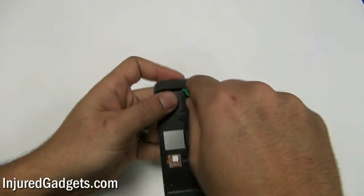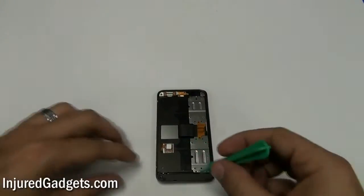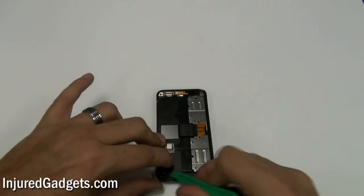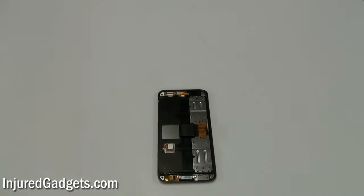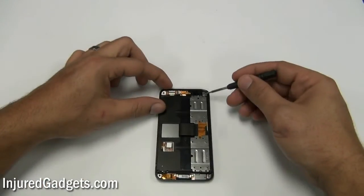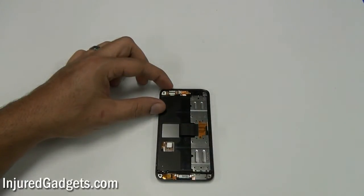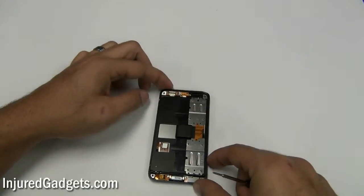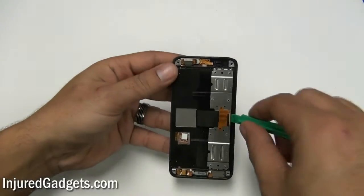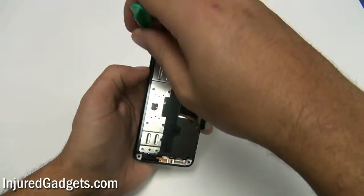Once you remove these two clip frames, you will notice that there are two additional screws underneath them — go ahead and remove those as well. With those screws removed, you can now release the keyboard's flex cable. Next, using a safe open pry tool, release the metal bracket on the back of the housing.